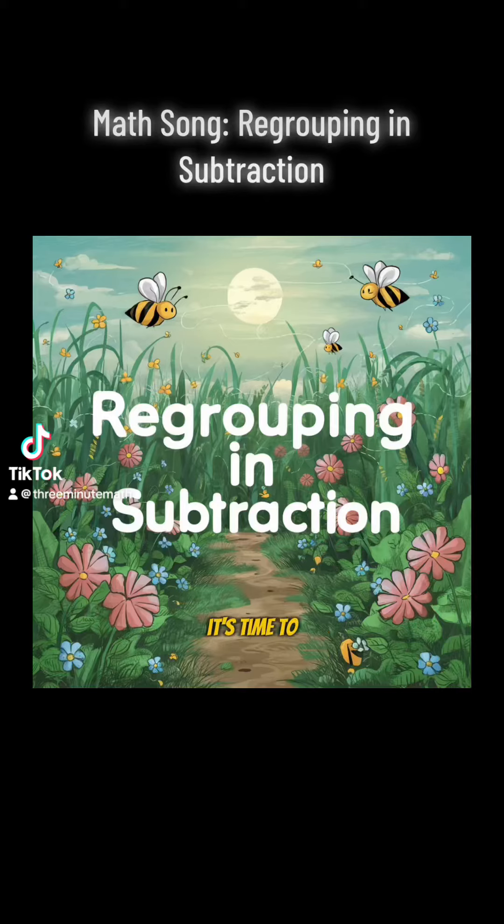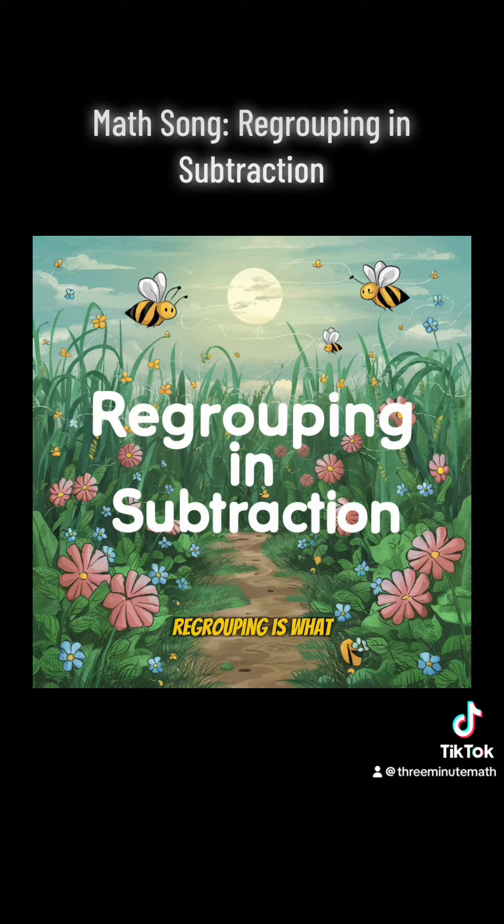Start with subtraction please. It's time to regroup, indeed. When the top is smaller than the bottom, regrouping is what you'll do. We'll make it easy too. Are you ready my friends?